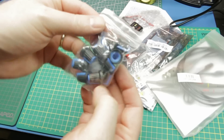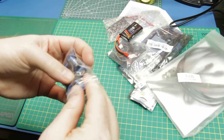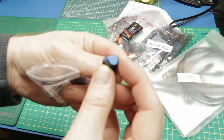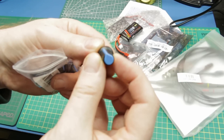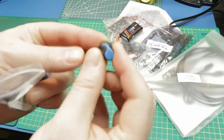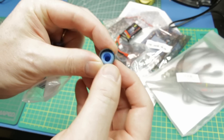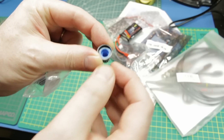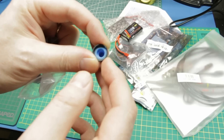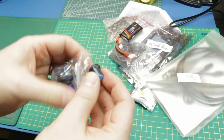Next up, some encoder knobs. Now I have a 3D printer so I can always print them, but these are quite cheap from China and they have a nice little dual color system with a pointer on it. Good for potentiometers if you have a certain range, or an encoder - they are set up with all the detents, a star pattern all the way around with a ribbed pattern, so they'll fit on just standard encoders.